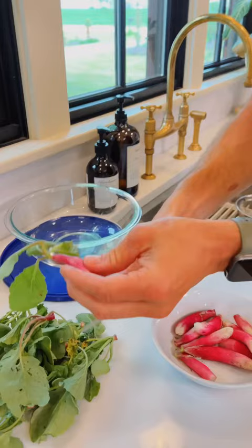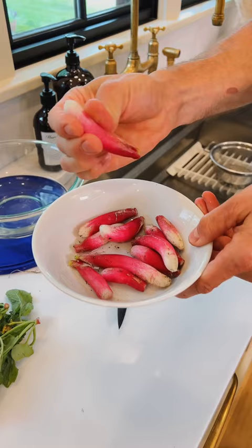Cut off the greens — you can use them or compost them. Radishes are super hard; they have thick cell walls, so you don't need to worry about them bruising.